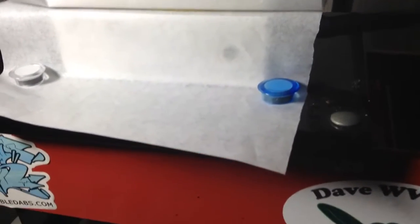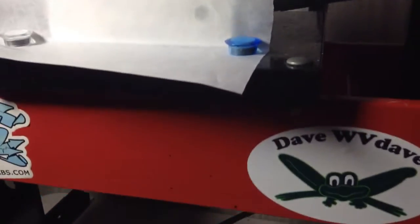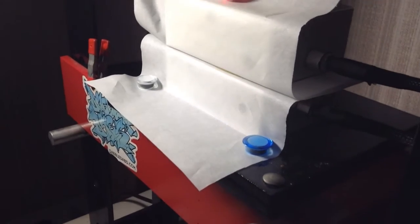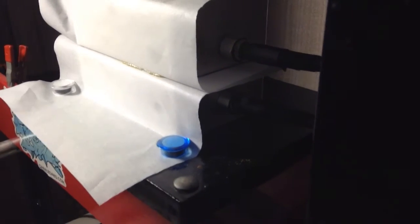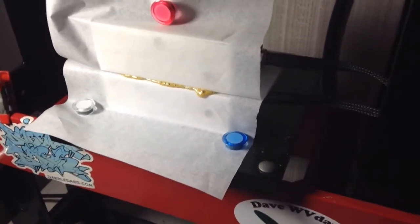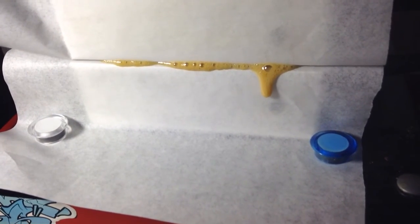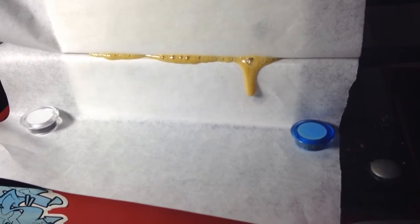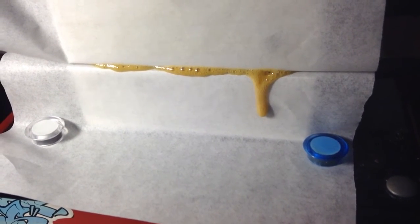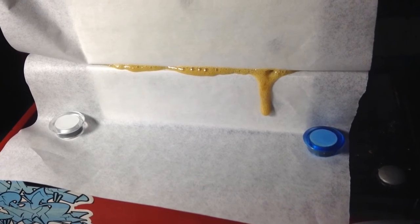Here we go, starting to get some rosin coming near the edge there. Blueberry, let's go — oh yeah, here we go. Come on runners, let's go blueberry. Oh yeah, it's a nice gold color. Looking good, looking good, looking good.